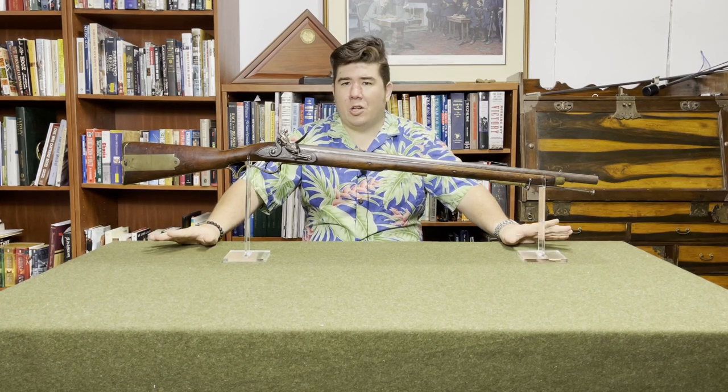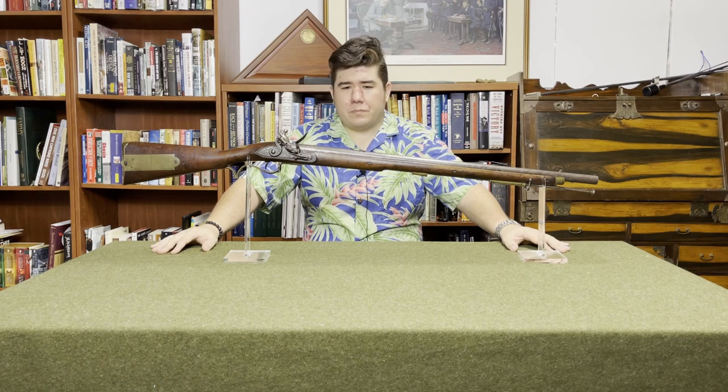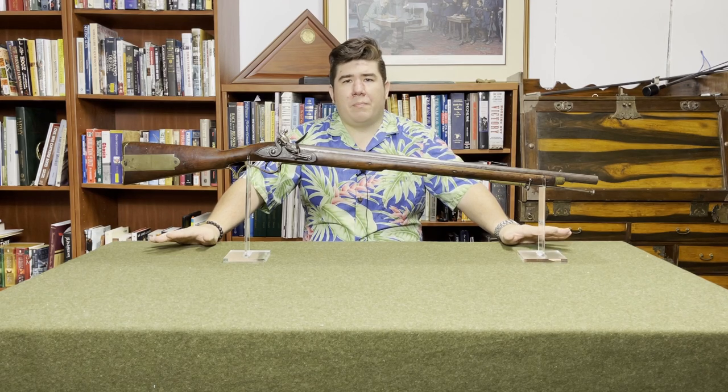They only made this modification to Pattern 1800 rifles, and I think only about 5,000 or so were so modified. As a result, the bayonet for this rifle is fairly uncommon. Let's get it over to the light box, and I'll better explain the differences between this and the standard Pattern 1800.